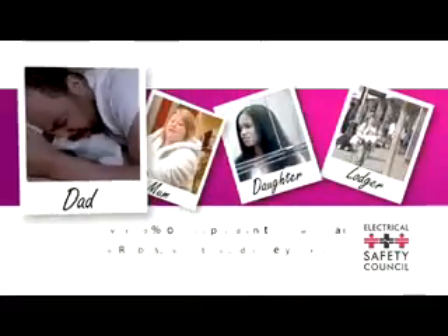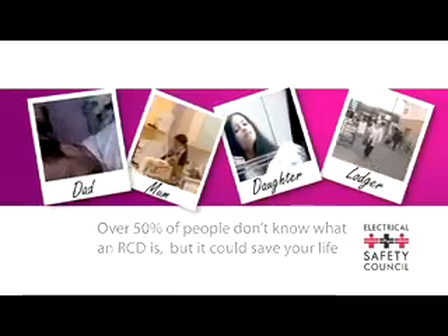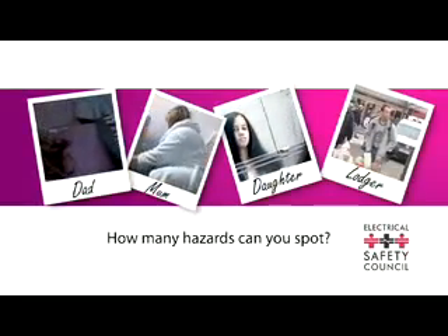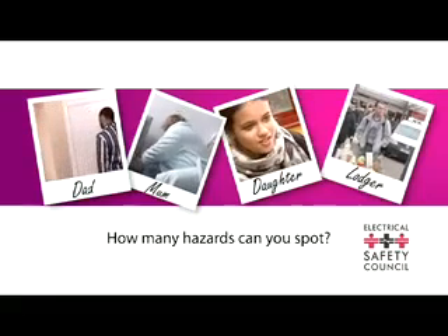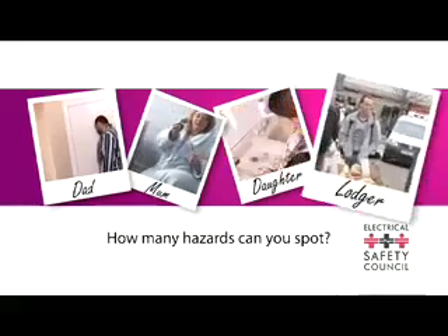Over 50% of people don't know what an RCD is, but it could save your life. This is the Watts family. We have dad David, mum Elaine, daughter Ali, and new lodger Jan. Watch their stories and try to spot all the electrical hazards involved. You may even recognise one or two in your own home.